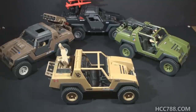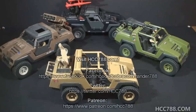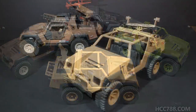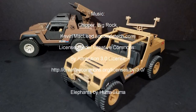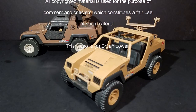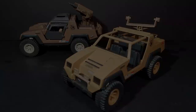That was my brief review of the 1988 G.I. Joe Mail-Away Vamp Mark II. I hope you enjoyed it. I apologize for reviewing an incomplete vehicle, but honestly this is probably about as complete as this vehicle is going to get for my collection. I hope you liked having a little mid-week full review. I'll be back with another full G.I. Joe toy review this weekend. I hope you tune in for that. And until then, remember — only G.I. Joe is G.I. Joe.